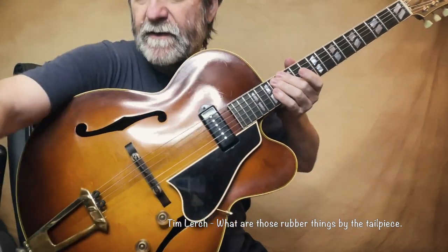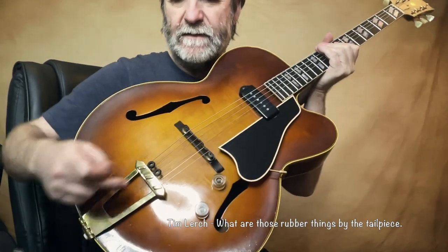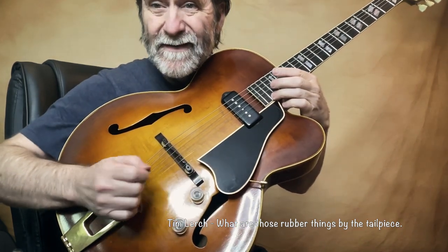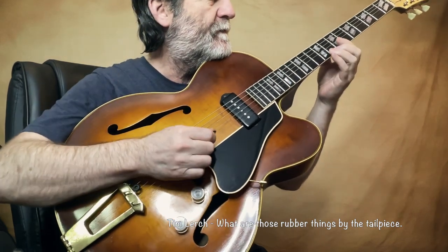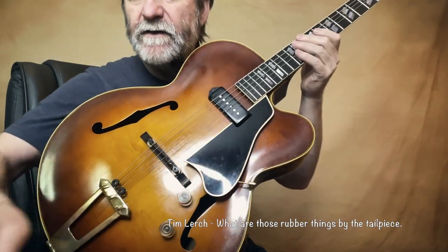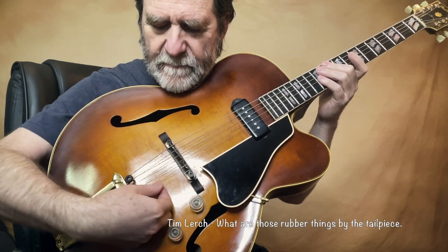Let me just show you. So without that little rubber grommet — or O-ring, or whatever it is — in there, you can hear it. It's kind of almost in tune with the B note, and that's almost a G. So you can see it would get a little bit ringy.